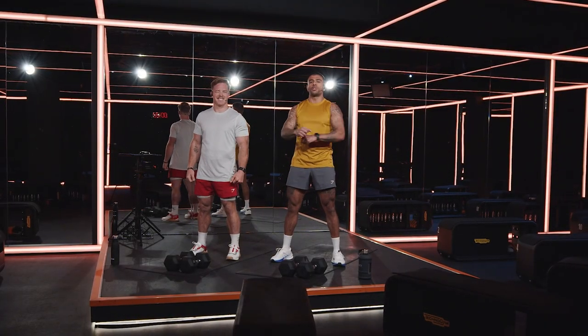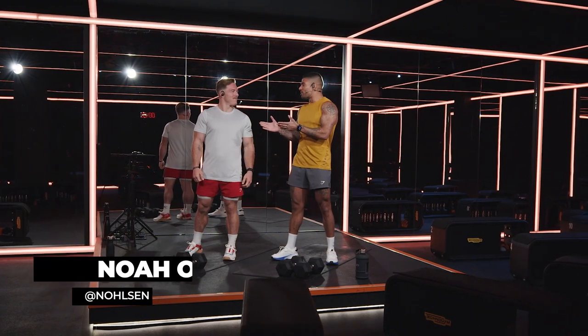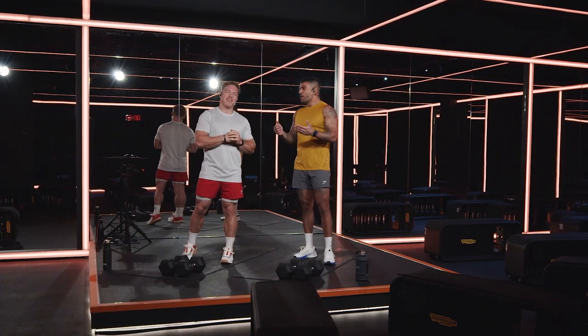What's happening, Gymshark? Welcome to your 10-minute functional workout. I am here with the one, the only, Mr. Noah Olsen. Super excited to be here. My first time in the Grindhouse. First time in the UK — it's a good way to be kicking it off.